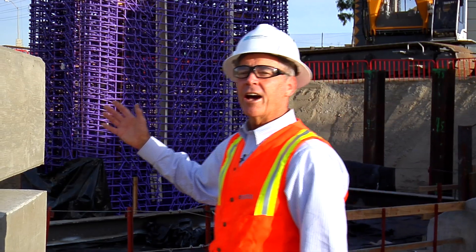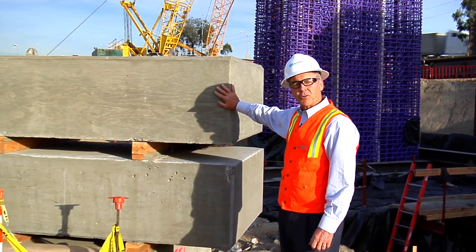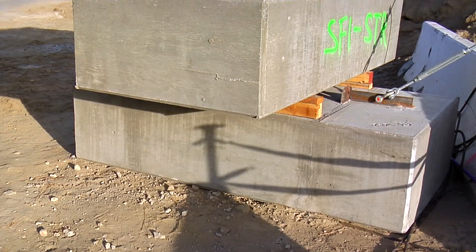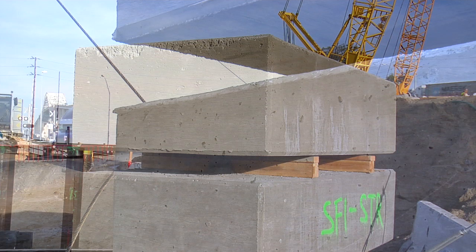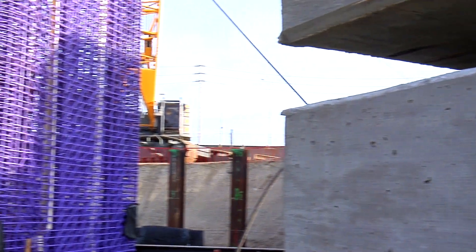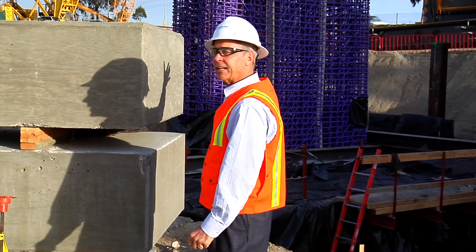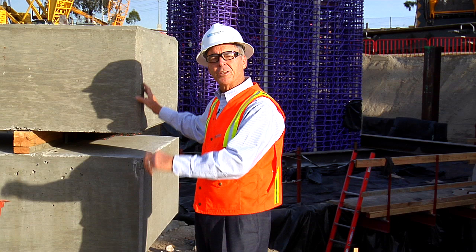These cables come down at each corner to what's called a dead man. This concrete block right here weighs 9,600 pounds, and there are three of them — one at each corner — and that's what it takes to hold this thing very stable and firm when they construct it. That's what it takes when you're building a bridge this long. When the concrete is poured, these go away and get moved to another part of the construction.